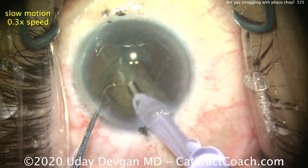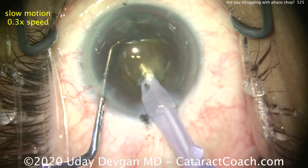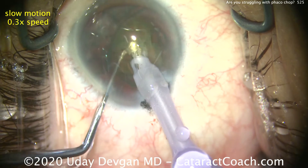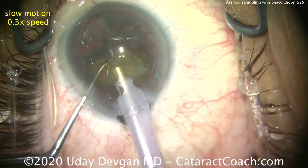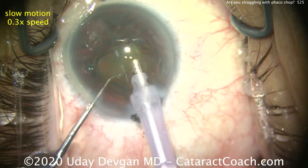Now we're done with the first half. Here comes the second half. Buzz into it, bring it up. Chopper goes around the lens equator. Bring the instruments together and then apart, and we've broken off another piece. Give a little modest energy. Use the chopper to push the piece and keep it in front of the FACO probe.